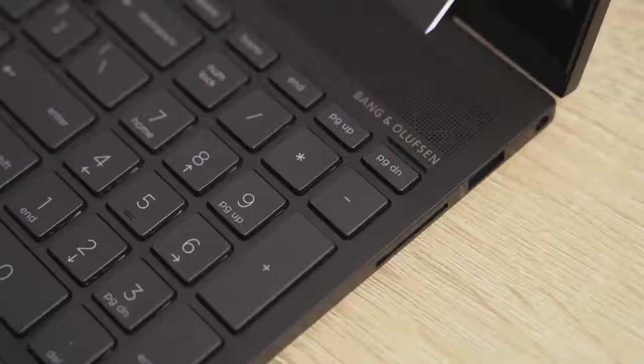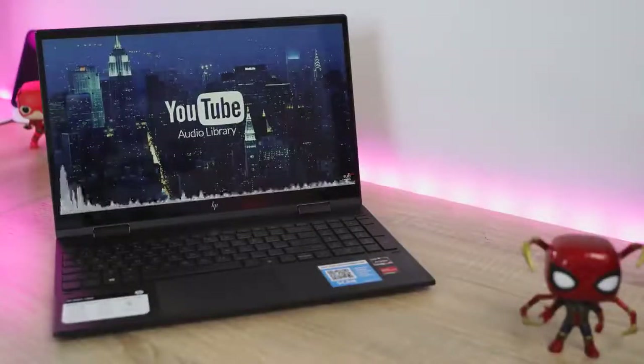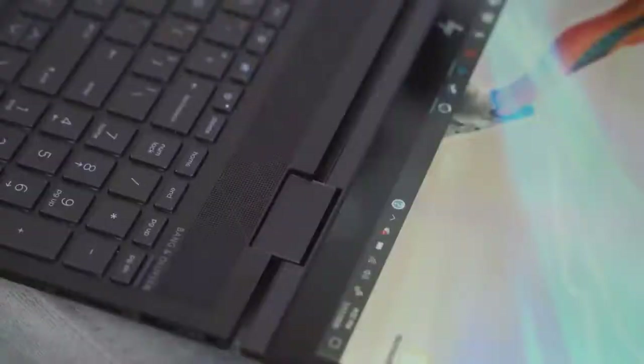It's got Bang & Olufsen speakers, which are really loud and clear. Take a listen to the speakers yourself and see how they sound. Yeah, the speakers sound really great and clear, so listening to audio on this is a good experience for a laptop like this.